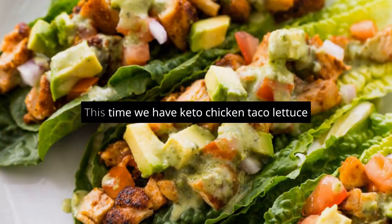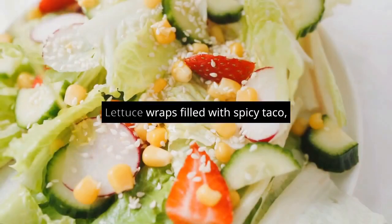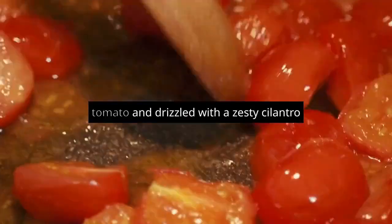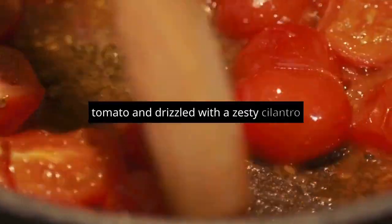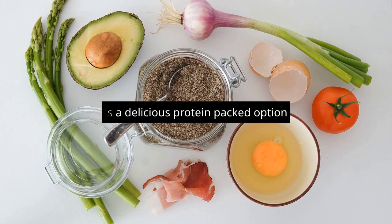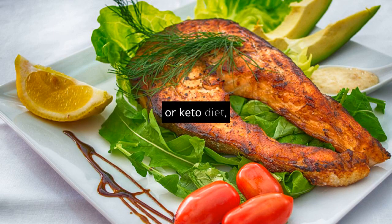Shopping D's cooking video. This time, we have Keto Chicken Taco Lettuce Wraps, healthy and low-carb for you. Lettuce wraps filled with spicy taco-spiced chicken, avocado, tomato, and drizzled with a zesty cilantro lime sauce. This healthy, nutritious, low-carb meal is a delicious protein-packed option and great if you are on a low-carb, paleo, or keto diet.